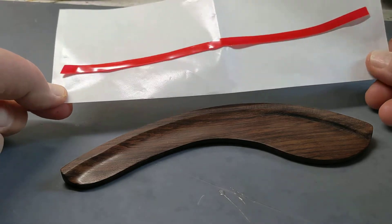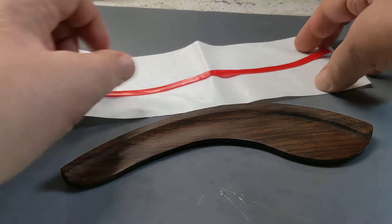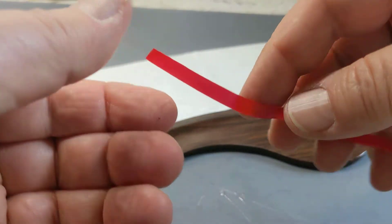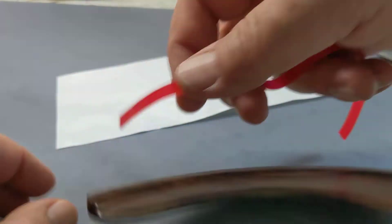So it comes like this on a label backing, because it's a great way to ship it. All you're going to do is peel off the tape — you can see it's kind of clear and rubbery — and all you do is start here at the end.